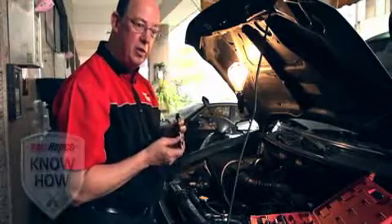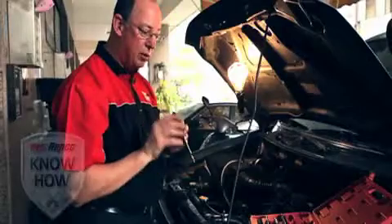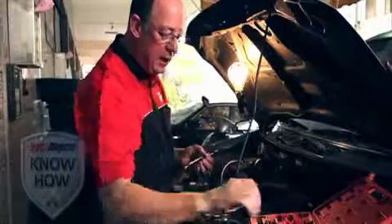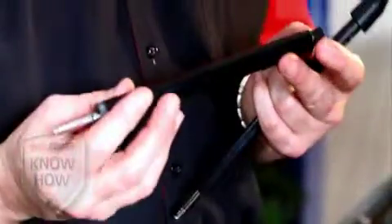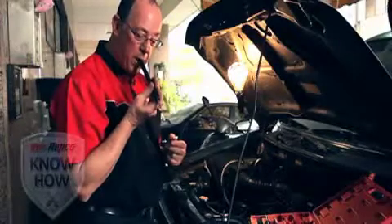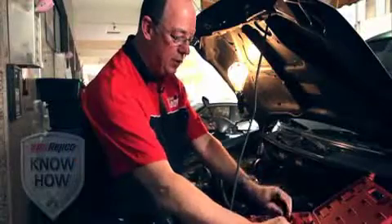If you do have a problem where the valve is stuck open, you won't get any whistle noise at all — you'll simply get nothing. So it's a really good indicator. For a spark plug that's easy to get to, or if you've got one that's got depth in it, you can use the adapter and go straight down to the tube. You'll get that reading with the rotation of the engine. It's a unique little product that we've put into the range of our Repco specialty tools.